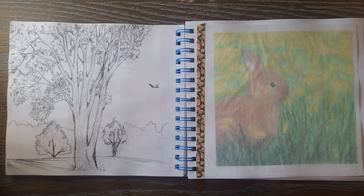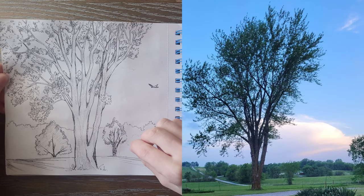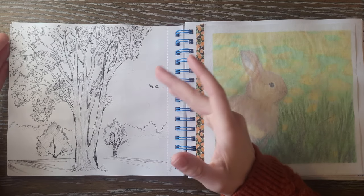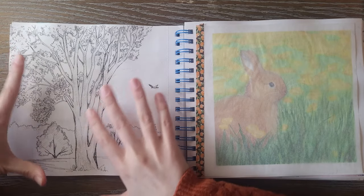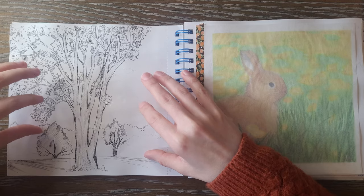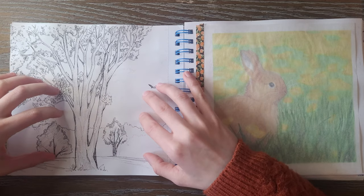Next we have this really fun inked sketch. This is a tree on my grandparents' property overlooking the road, and I'm really proud of how this turned out. I think I got the details without being overly detailed, and I have all the shading and the texture. This was really fun to do and I want to do more like this — I always enjoy it when I do, so I think I'm going to try to do a little bit more of that this year.